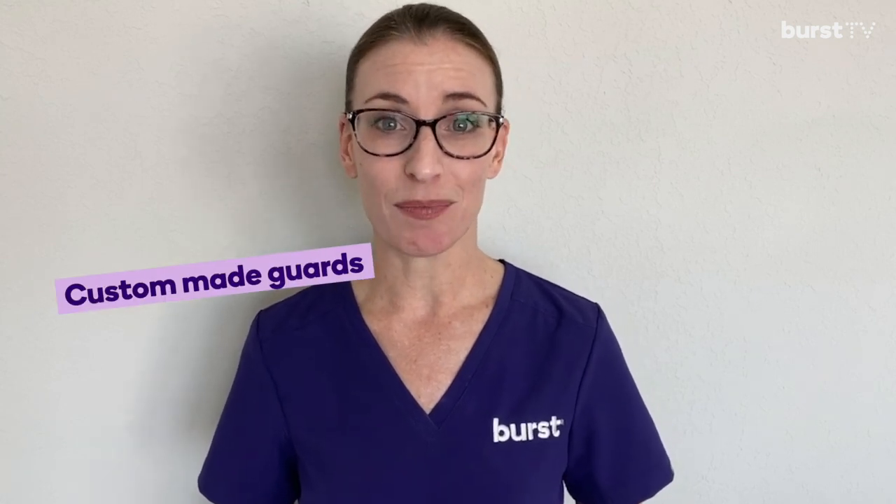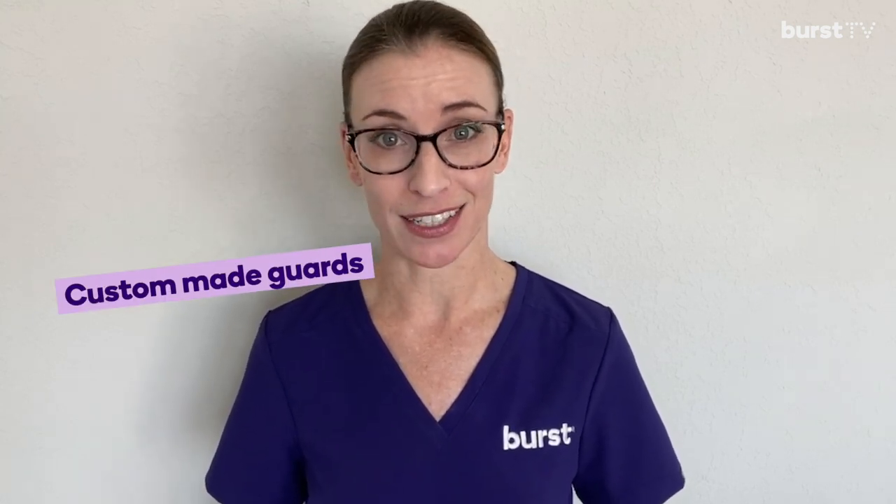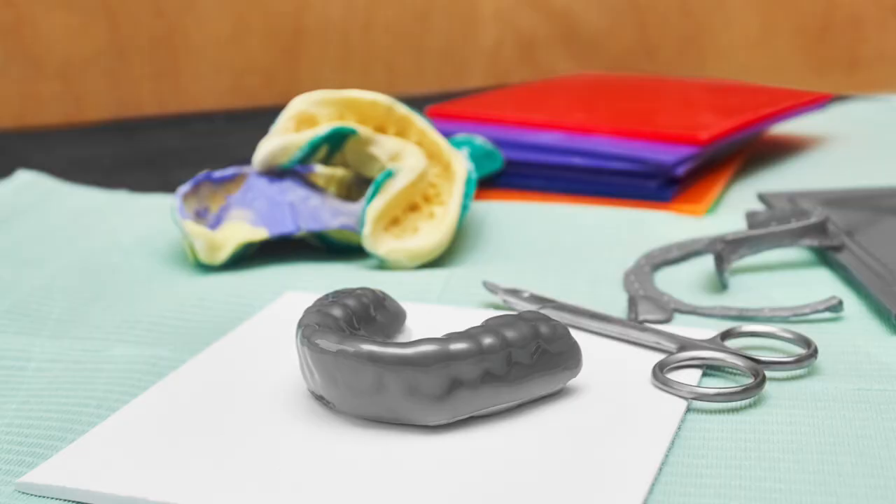Then there's the custom made mouth guards. These are designed and made specifically for your athlete. They are produced in a dental office where we take an impression of your teeth and create a model to construct your mouth guard. Since they are custom fit, they provide the most comfort and best protection. They are also the most expensive option, but definitely worth every penny.